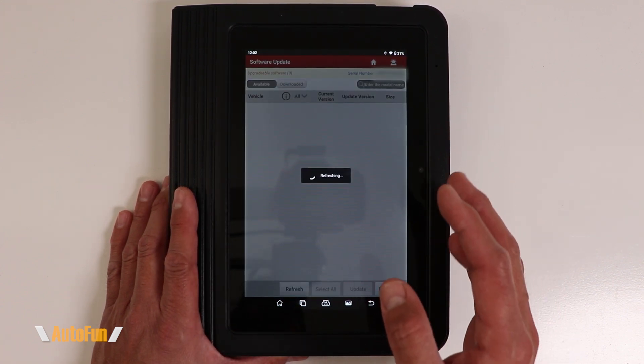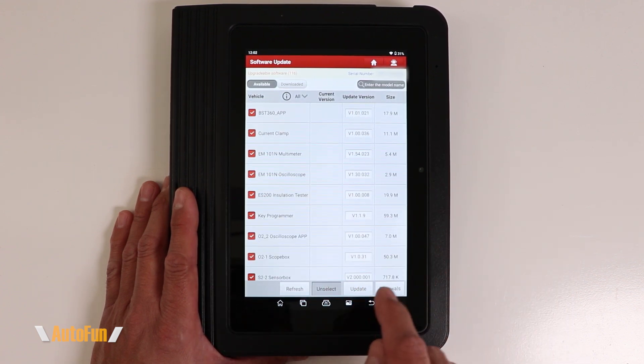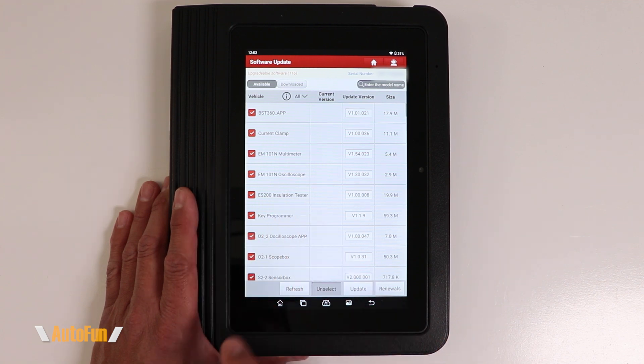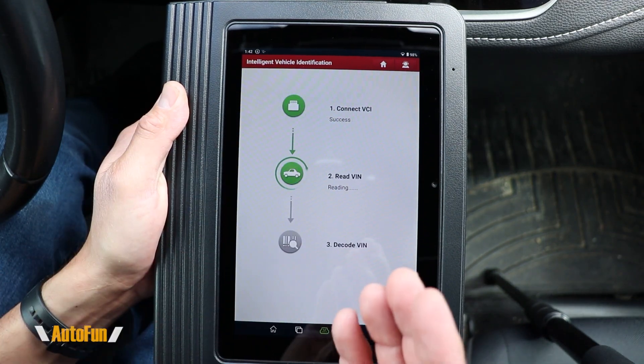The first thing you want to do before starting to use this scanner is update the software. This particular scanner includes two years of updates. The updates are listed on screen, and you can select individual updates with the checkmarks or — my preferred way — update all by hitting the update button.